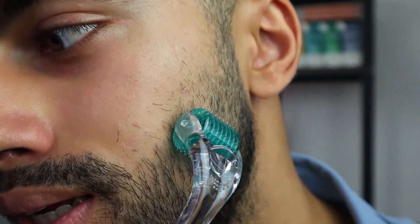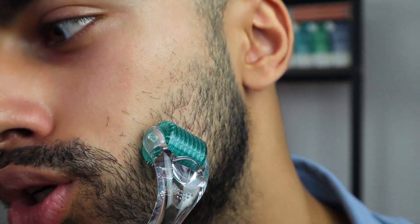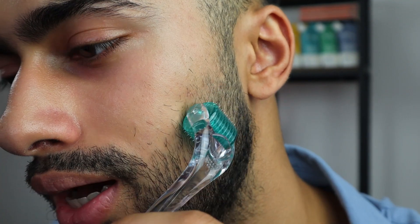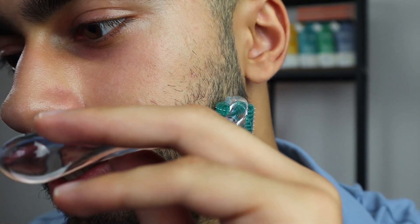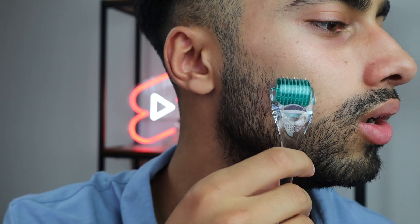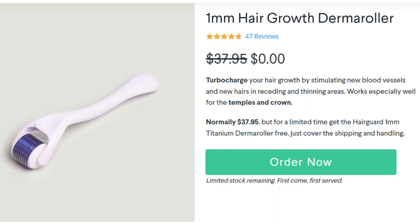Step number four is to roll it gently. Holding the derma roller, apply gentle pressure as you roll vertically, horizontally, and diagonally across each section, and be sure to cover the receding and thinning areas. I started diagonally and I'm going to do it 10 times. Now doing it vertically, and now horizontally — 10 times each. This derma roller definitely feels way more significant than any other derma roller I've used.